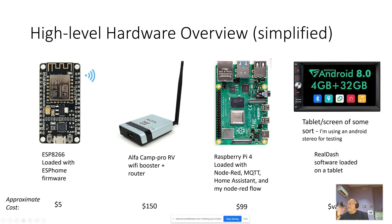I have a Raspberry Pi 4 loaded with free open source software: Home Assistant, Node-RED, and Mosquitto MQTT server. The custom software I wrote that makes this all work uses Node-RED flows. I have another video on my YouTube channel that goes over how to configure that.